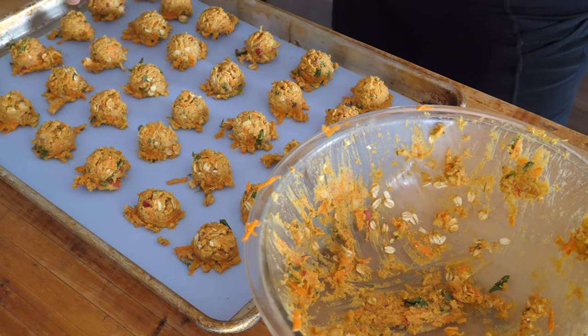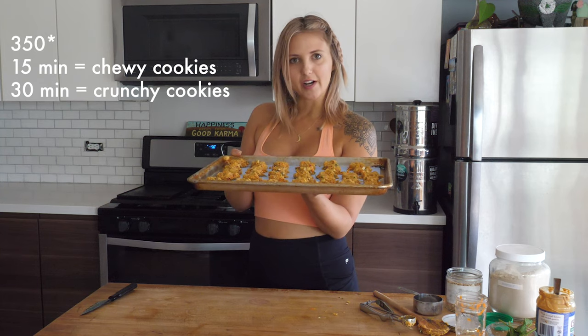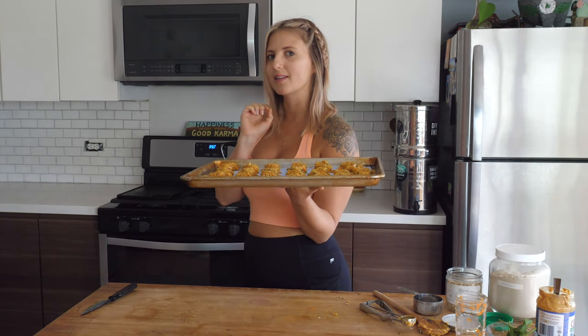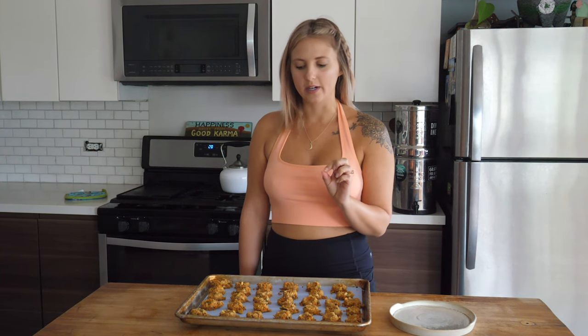Bake at 350 degrees Fahrenheit for 12 to 15 minutes until they're crispy on the outside but still kind of soft and chewy on the inside. They're done — let them cool and then put them onto a plate and keep them in the refrigerator for storing.